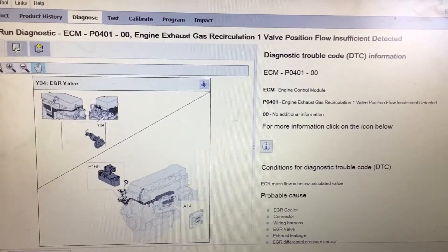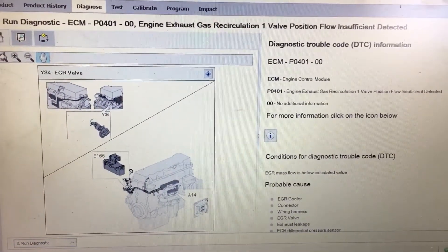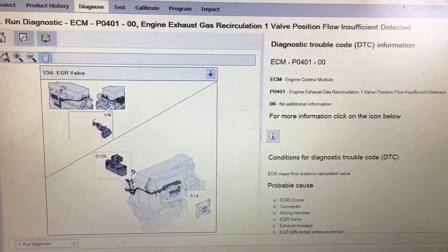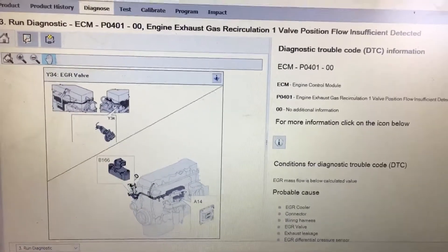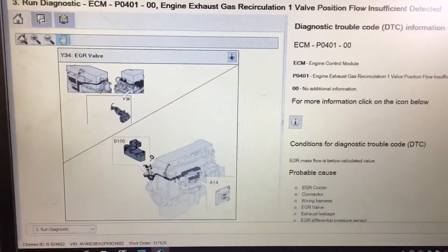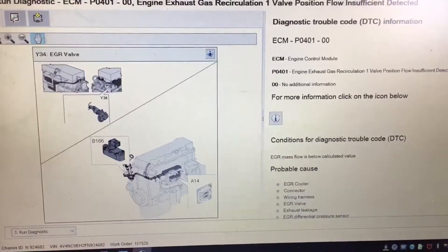I am working on a Volvo with a check engine light. When I pulled the diagnostic codes, this code was active for engine exhaust gas recirculation one valve position flow insufficient detected with several counts. The very first part of the troubleshooting steps is pointing me to the Delta P sensor, the differential pressure sensor.